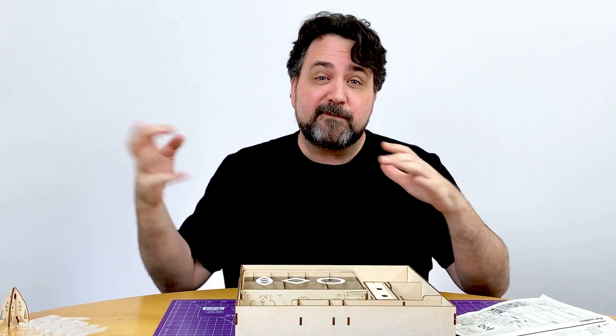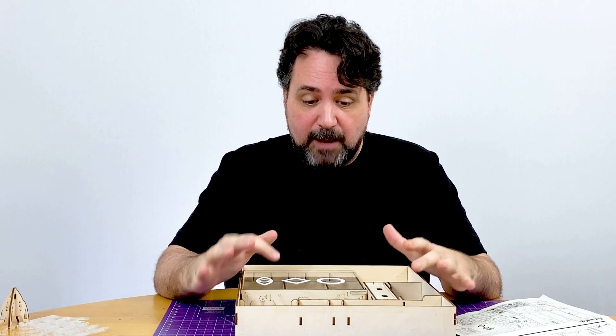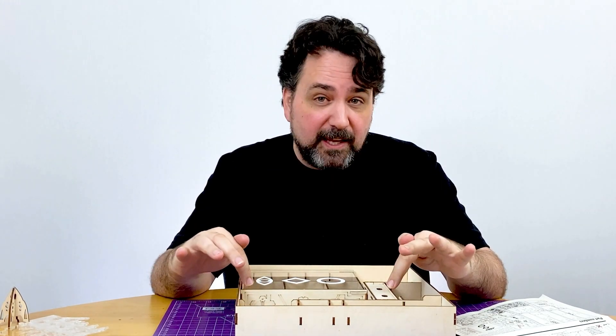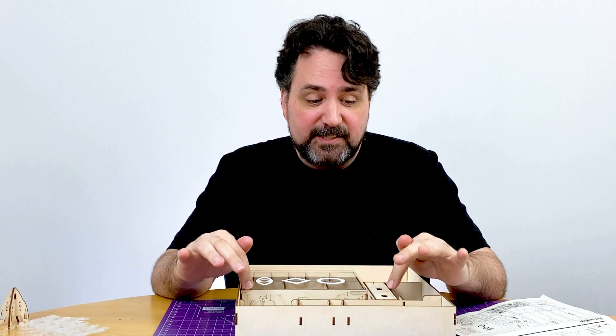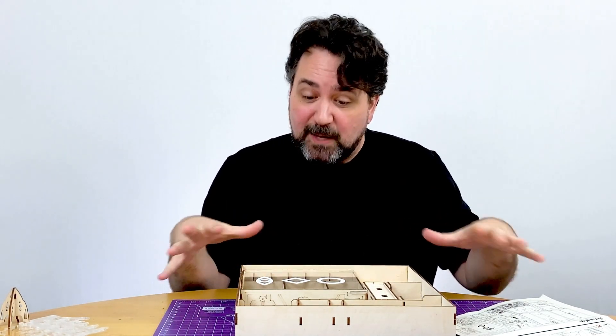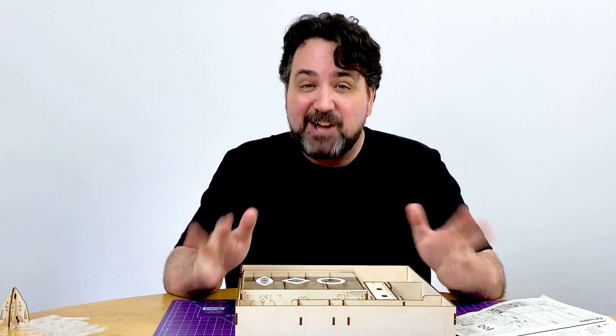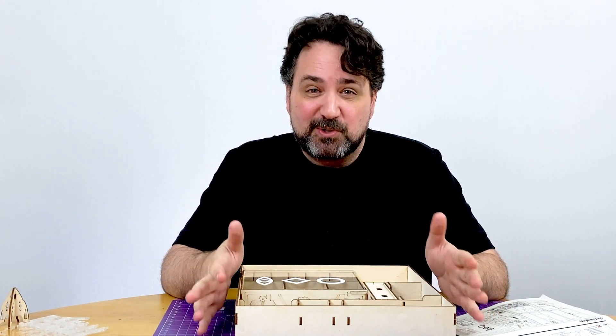I'm going to take all the stuff from the base game and from Ambition and put it in here in a time lapse. You'll see how it all fits in, and there are a couple of interesting features they designed into the boxes that I really want to show you, but I don't want to show you until the pieces are all in place. So stick with me through this next time lapse.